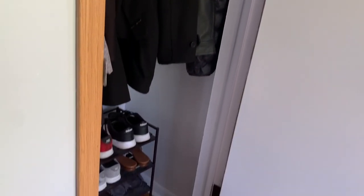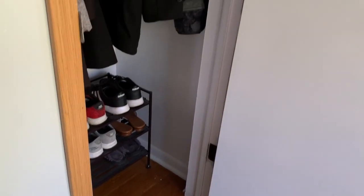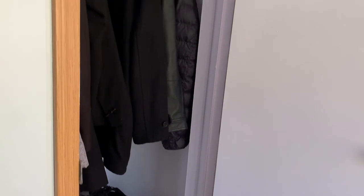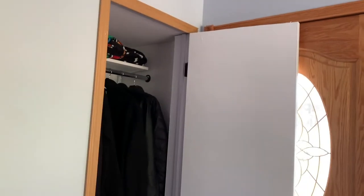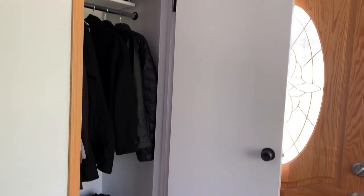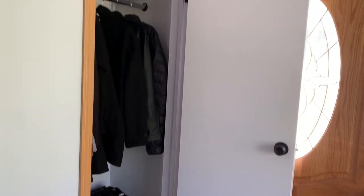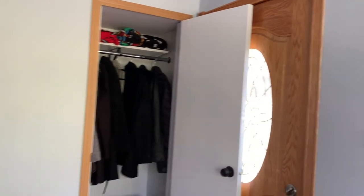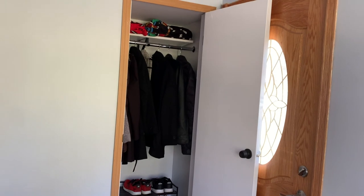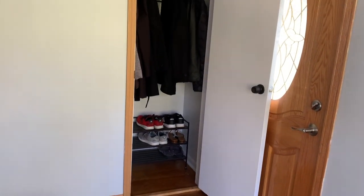And here you have it — our completely transformed hole in the wall turned closet. This was a very fun project and I spent zero dollars, using everything I already had on hand, some of which came with the house. Thank you so much for watching! If you liked this video or other DIYs and basic woodworking builds, give it a thumbs up, subscribe to my channel, and comment down below. I'll see you all next time!